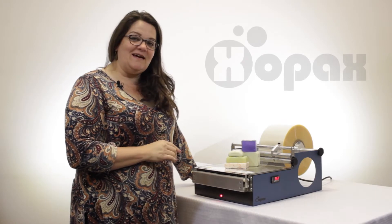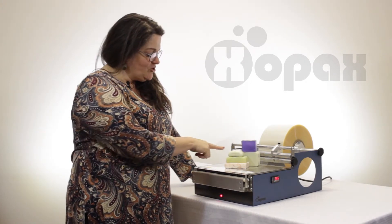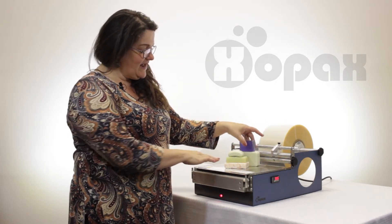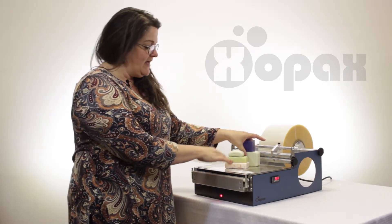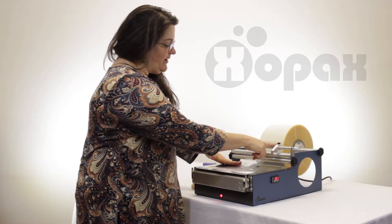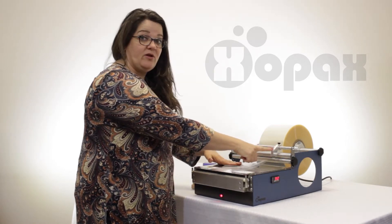Hi, I'm Donna with Zopax and today I want to show you how to wrap bar soap using our over wrapping machines. I'm going to show you on several different bars of soap the different characteristics and how to deal with those when you're wrapping. Today we're wrapping with the PXC12 and I have this machine outfitted with the optional accessory bar and on that accessory bar I have our optional cutter.